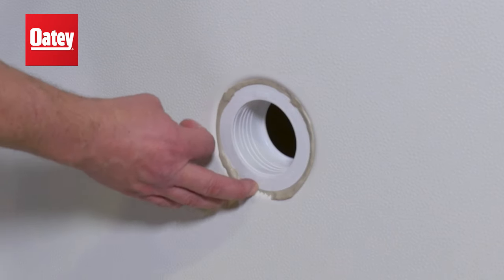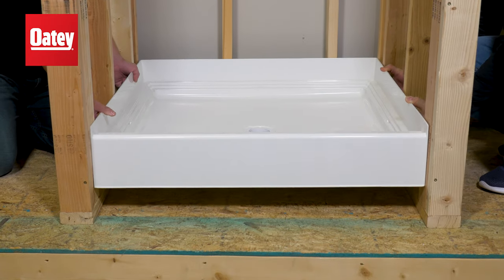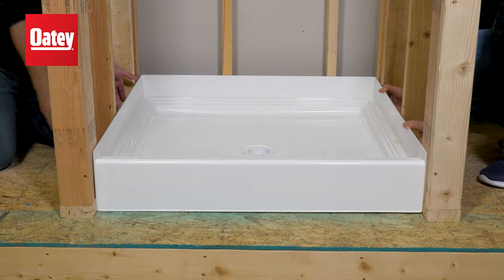After fully tightened, remove any excess putty from the top of the drain. You can now install your shower base into the final location.